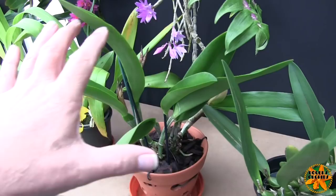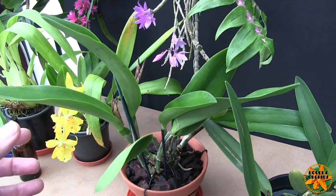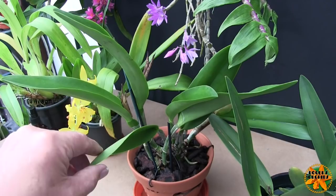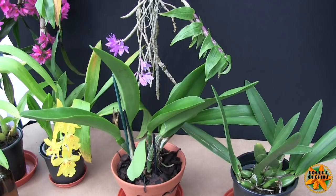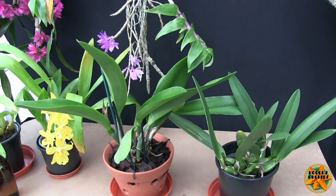If a Cattleya gets badly burnt in the sun and loses most of its leaves, it's lost its ability to feed itself — it's got no greenery for photosynthesis. And considering how long it takes to replace leaves — one or two bulbs a year — that's a serious setback. So watch your light, and watch your light changes. If light is suddenly getting a lot brighter, acclimatize your plant gently — don't take it from a dark cupboard straight onto the brightest windowsill in full sun.